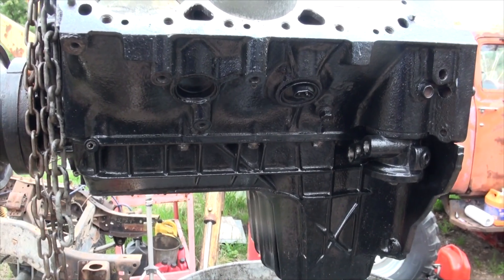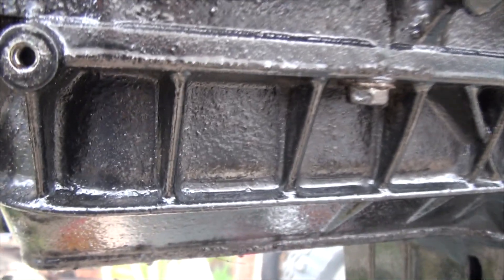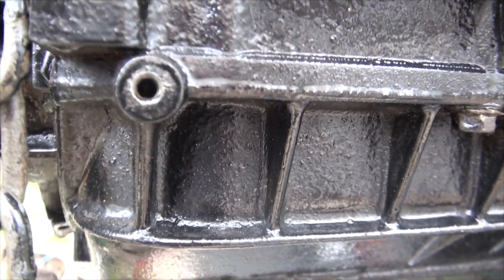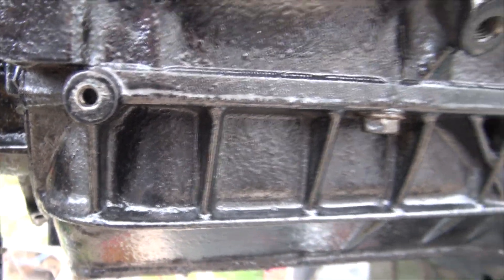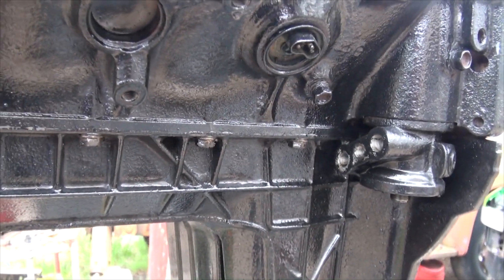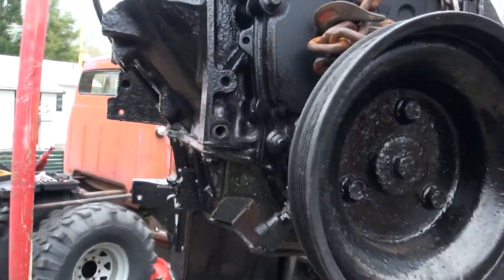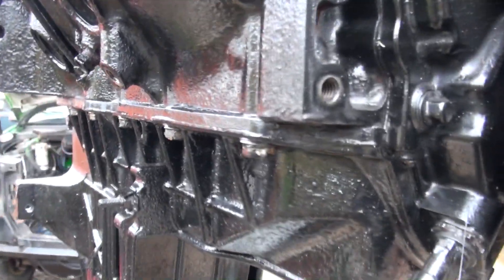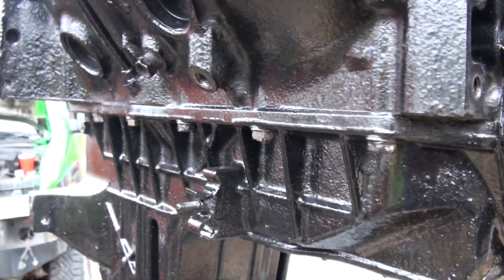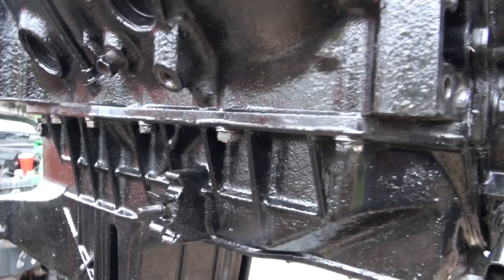All of the unknown auction oil is out of this engine, and unfortunately I just noticed that one of the bolts for the oil pan is broken off, which I guess makes up my mind on whether I'm removing the oil pan or not to replace the gasket. She's getting removed, and I'm going to have to drill that bolt out, or hopefully grab some of the stud with vise grips.